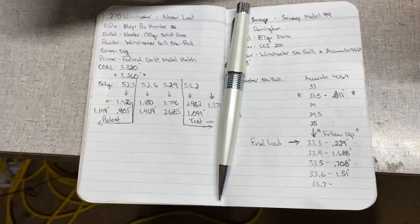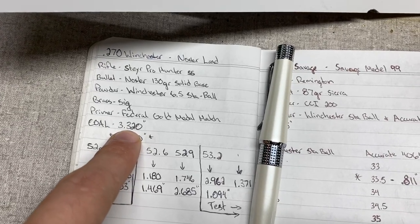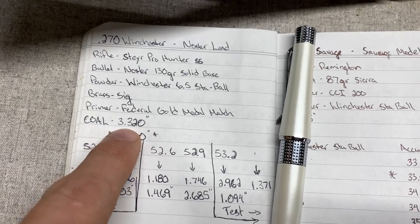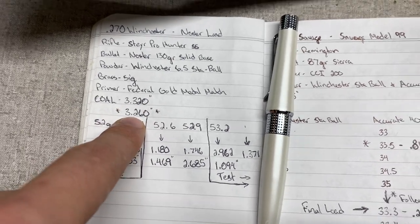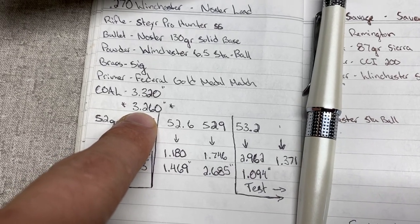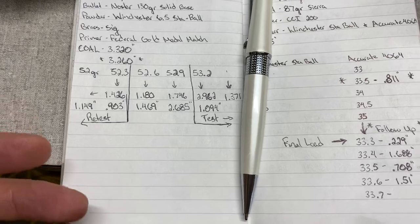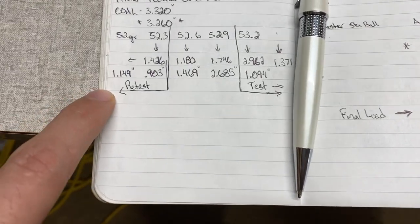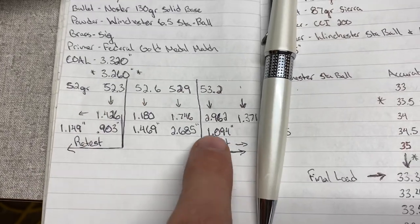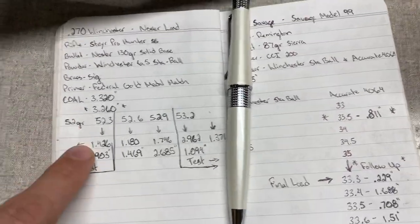On the first go-around, if you look at Nosler's load data, their overall length for all their 130-grain bullets in 270, I believe it's 3.320. Well, I wasn't paying attention when I was seating the bullets, and I seated these guys 60 thousandths shorter at 3.260. So I'm kind of wanting to redo this test. I'm at least going to load up these two charge weights here and then probably 53.2 and up above there.